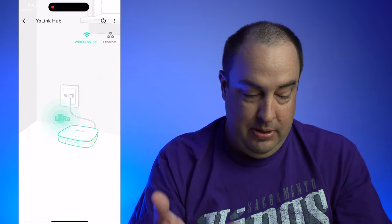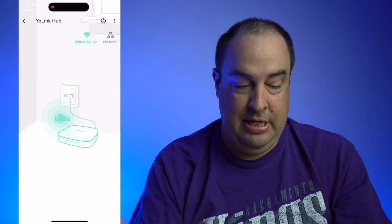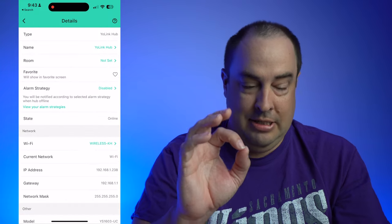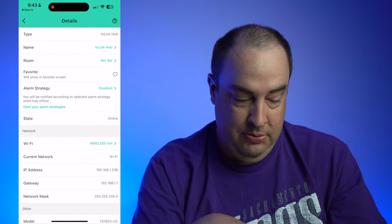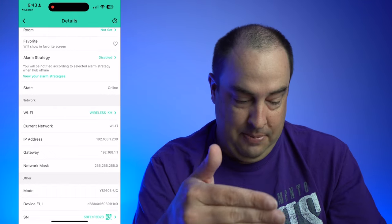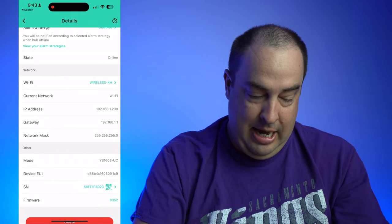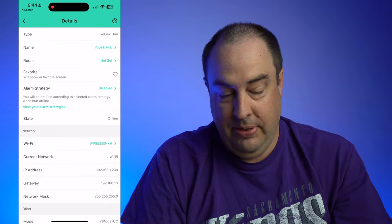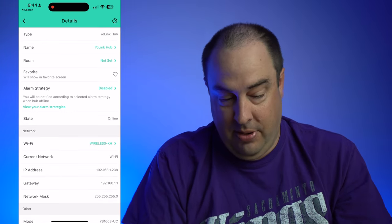If you go to Yolink hub, you can see it's connected to my wireless network, not Ethernet. You can check the three dots at the very top, and this will take you through all the devices — if you want to update your firmware, it'll tell you the IP address of the items and the serial number of the product if you need to.